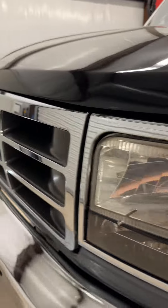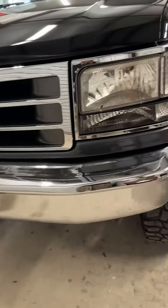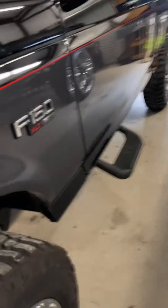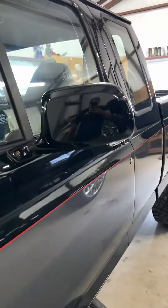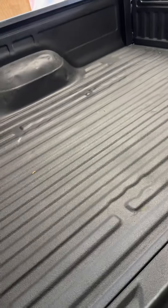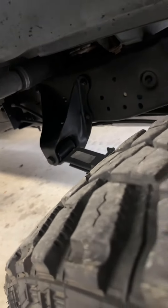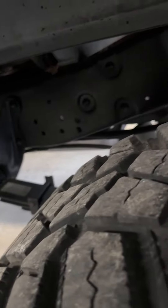Got new grill and headlights from CP Addicts, new front and rear bumper along with badging, color match mirrors, spray-in bed liner. I sanded down and had the frame and axles repainted — that was not fun, but it was needed.